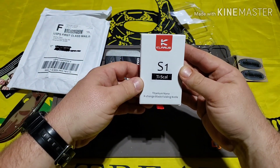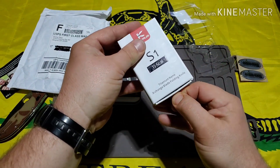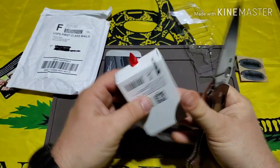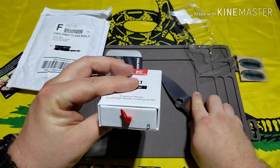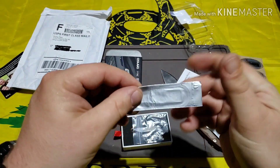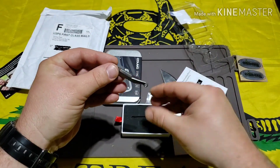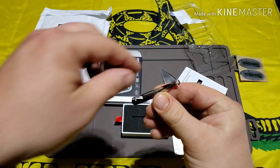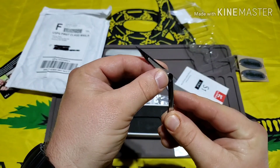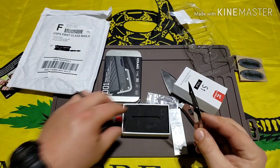Then we have two other items in the box. The titanium nano exchange blade folding knife. It comes with a bandaid — or wait, those are actually replacement blades. Look at this little thing — holy crap. So this is a little keychain razor blade. That's pretty cool, very small.